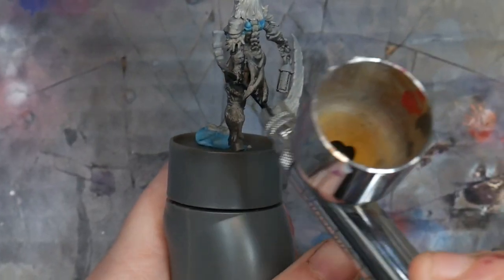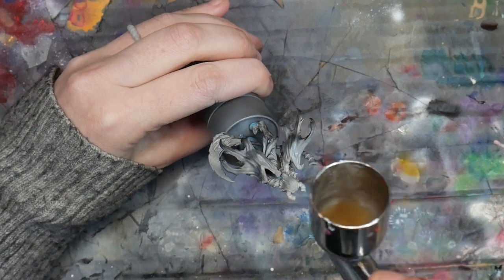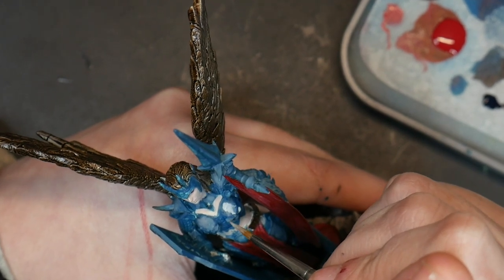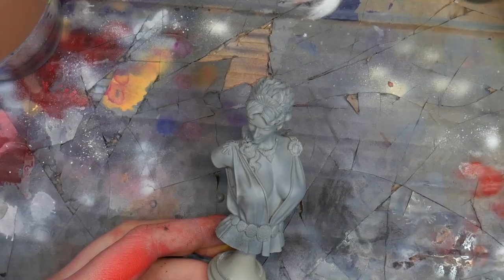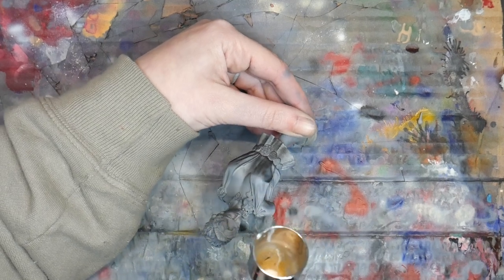I've seen plenty of videos going over how to do zenithal highlighting. One thing that I haven't seen is a video that talks about what you do after zenithal highlighting. What is the point of doing all of this work if you're just going to cover it up? How do you utilize your zenithal highlights to their full potential? Zenithal highlighting is the act of painting black from below and white from above to better illustrate how light would interact with your model.